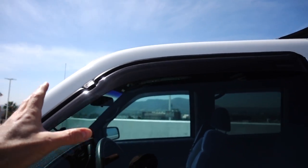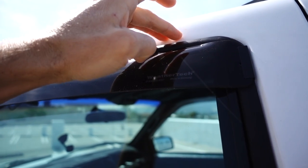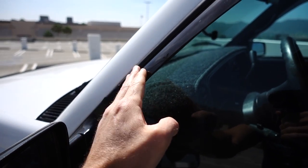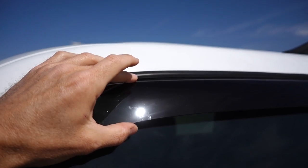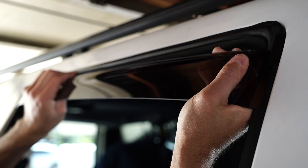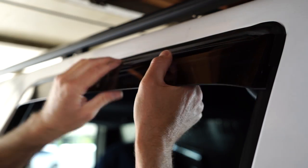Moving on to the window deflectors — what I originally set out to accomplish — I wanted in-channel window deflectors. I know you can buy a style that double-sided tapes to the top, but I definitely didn't want that. That's exactly what WeatherTech sells. With this in-channel deflector there's a chamfered edge that is shaved down really, really thin — actually razor thin. I cut myself pretty bad on it. That chamfered edge fits inside the window channel exactly where your window would rest, making it an extremely tight fit.